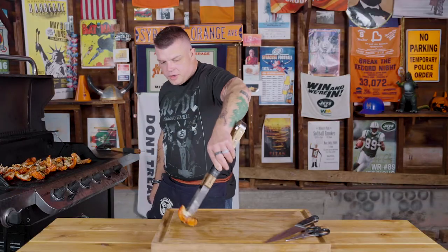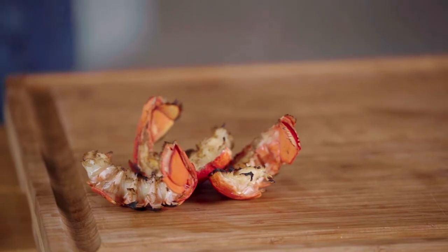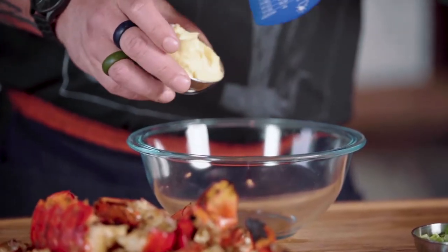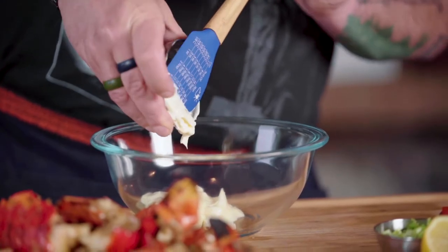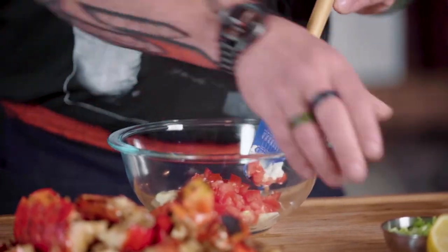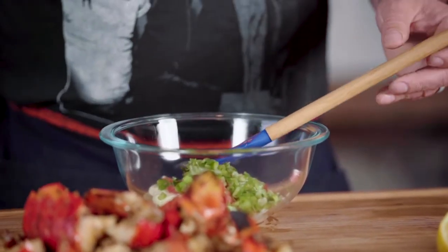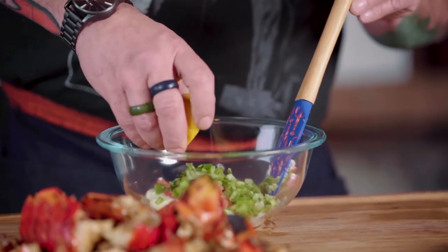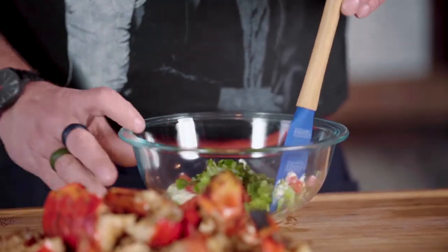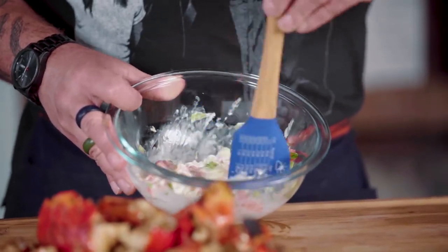Once the lobsters are cooked, pull them off the grill and let them sit so they can cool off and we can pluck the meat out. First, we're gonna make the wet part of the dressing. You want a quarter cup of mayonnaise, a quarter of a diced fresh plum tomato, two tablespoons of minced green onion or scallions, and the juice of a de-seeded half lemon. There's not a lot of dressing — it's not, because the star of this is the grilled lobster flavor; the dressing is more of the vehicle. Stir that up until it gets to be a really almost pinkish color.